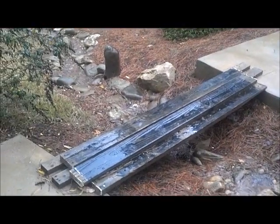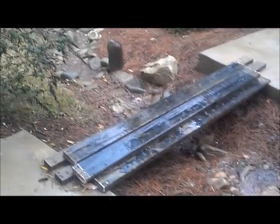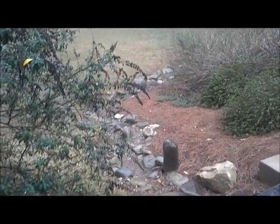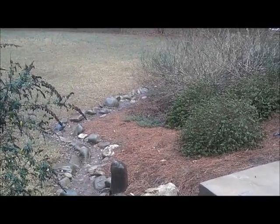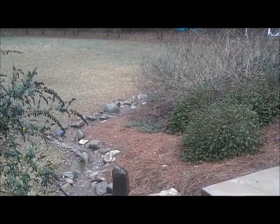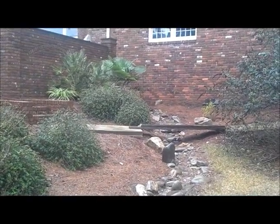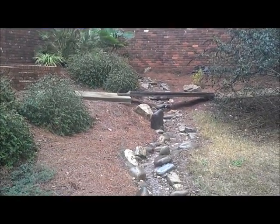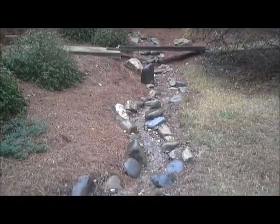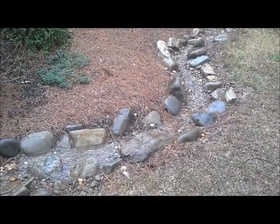There's my temporary makeshift bridge until I get a real bridge built, but the water runs downhill and around the bend. I'll walk down there and let you get a look. There's a view back up the hill toward the house and the barrel, and there's the bridge. This dry stream bed is not dry today because it's flowing pretty well.